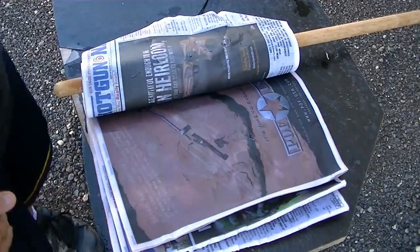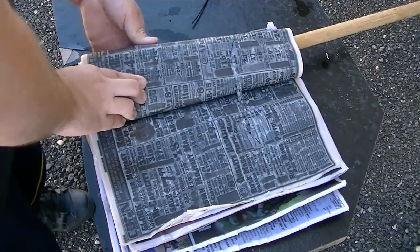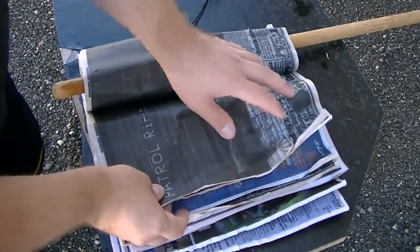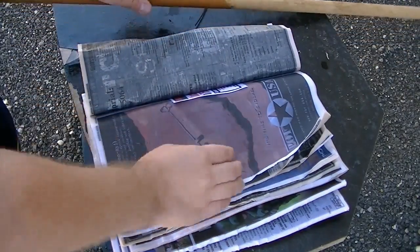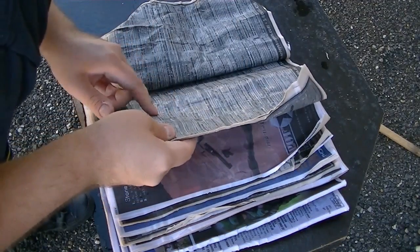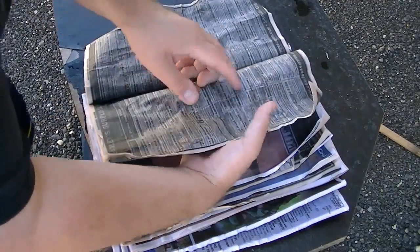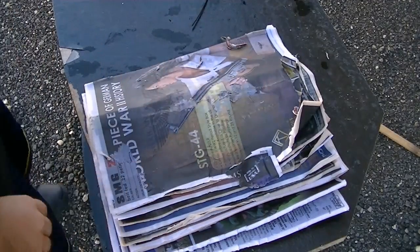Moving through the layers — it went through again, next one went through, next one went through. Still a cut there, still got cuts on the second one. We lost the first one — there's still just a little bit of a trace there. Looks like it caught somewhere in here, but the second one is still going. And the second one made it all the way through, whereas the first one did not.